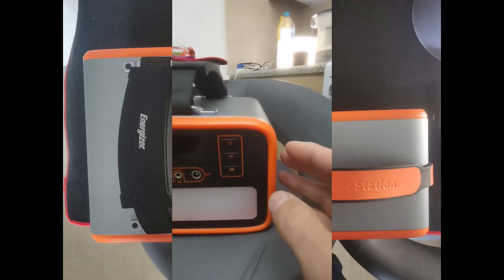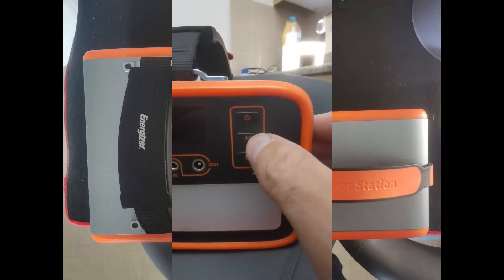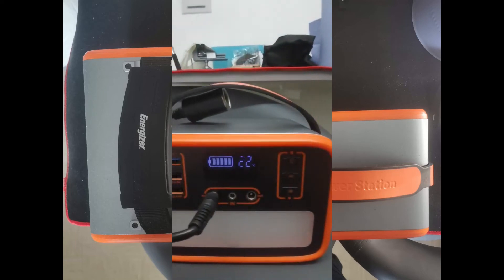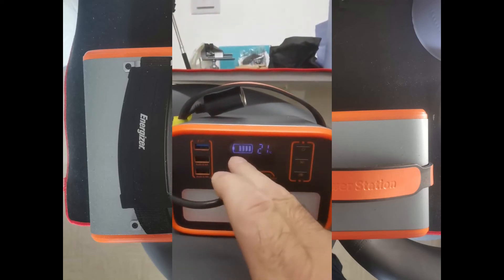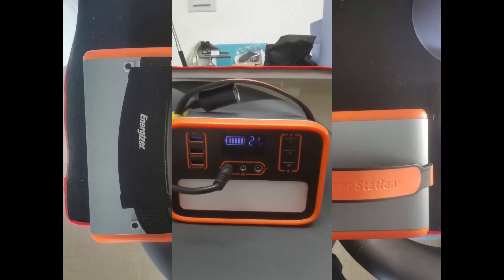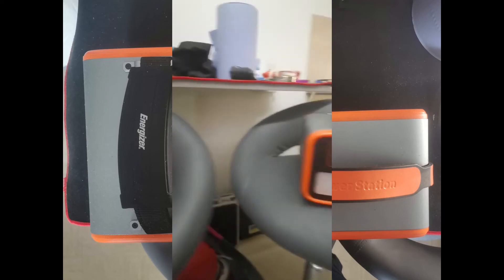If you want AC, there's a button to press for AC, and that's your on/off button. You've got a gauge there that tells you how much battery is left and the temperature the unit is at.